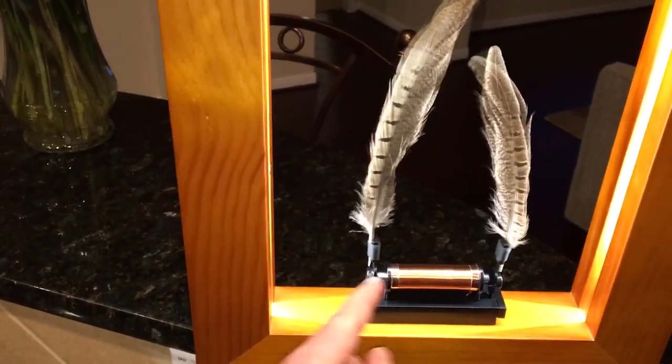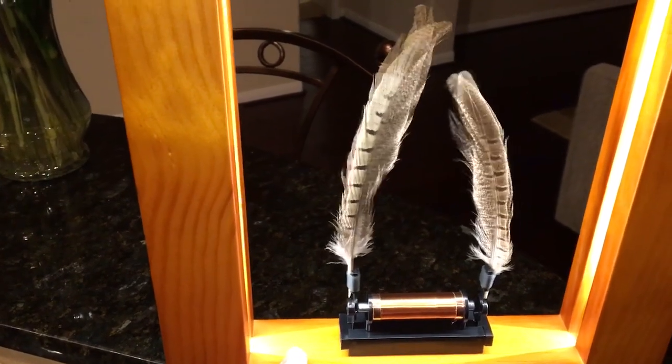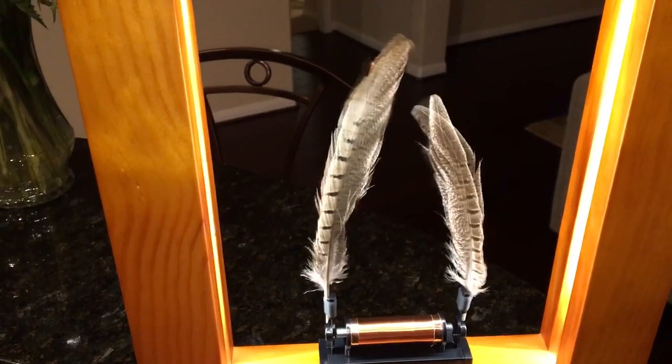And you can take these out, so you can customize them — they don't just have to be feathers. You could put flowers or branches or other light objects. Until next time, to be continued.